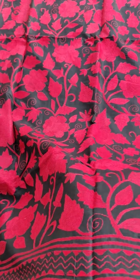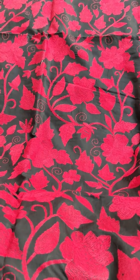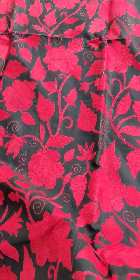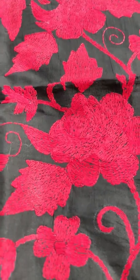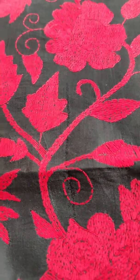Here comes the video of this Tassar Sadi with a beautiful red katha bark on it. There are roses on it — you can see the fineness of the roses. Even the roses are done in shades, creating a beautiful contrast.